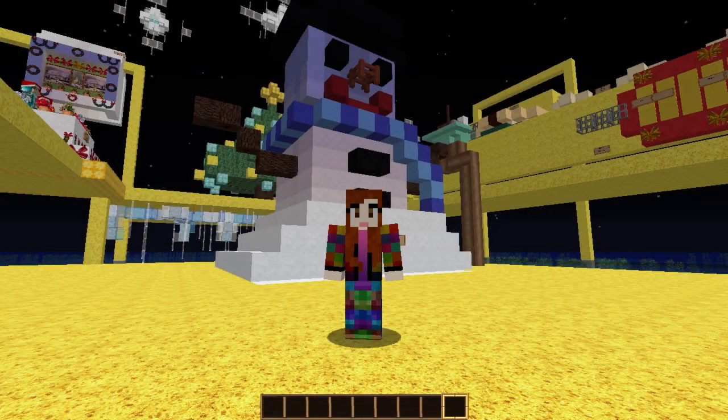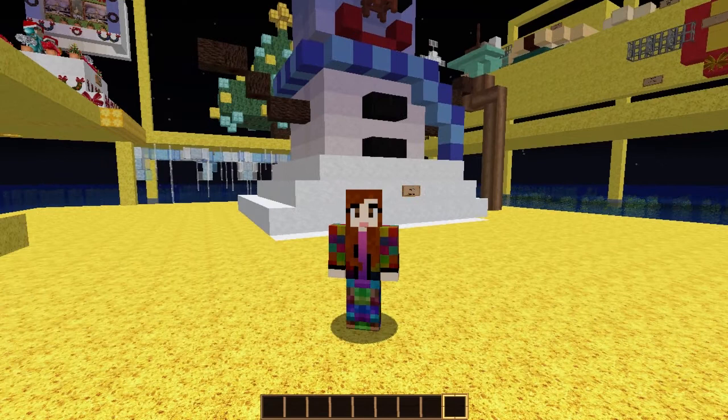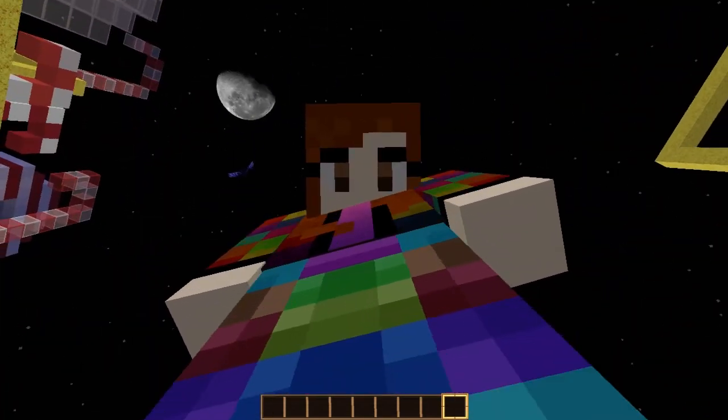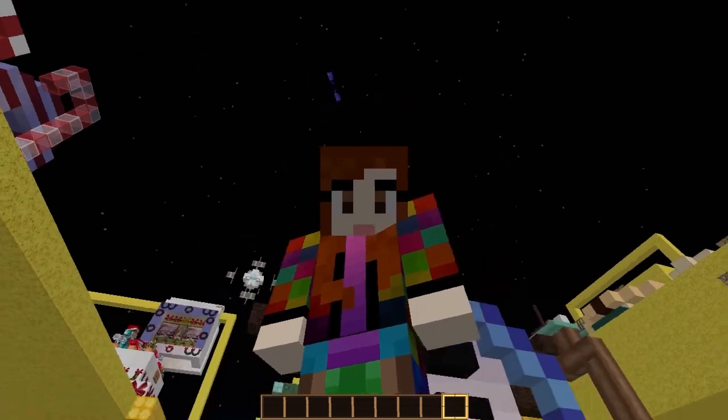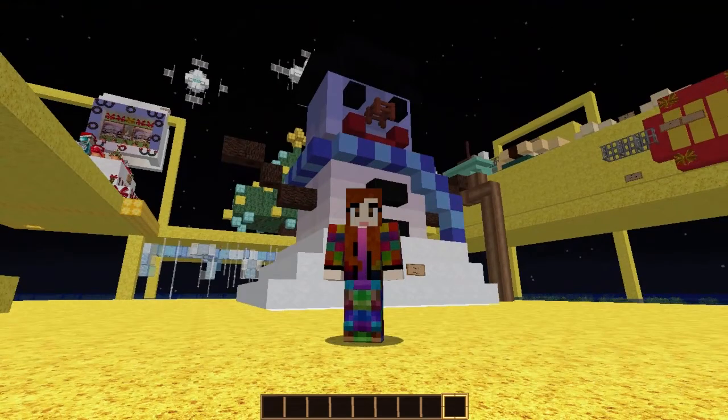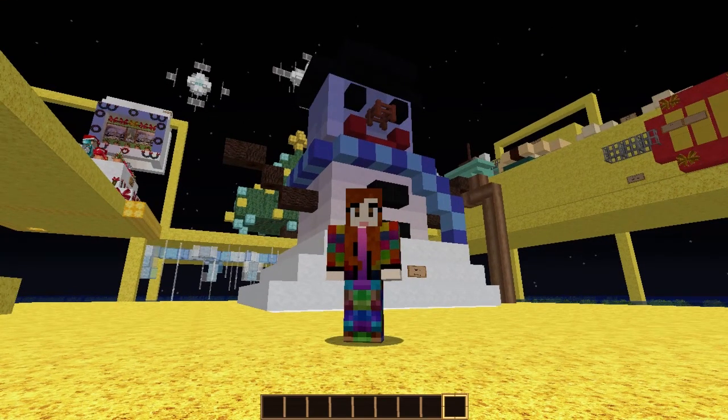Hi everybody and welcome to some more creative advent with me — December the 50th! Yeah, you saw the phantom across the moon, hopefully. It's quite nice in the dark, the snowman looks quite menacing at night.